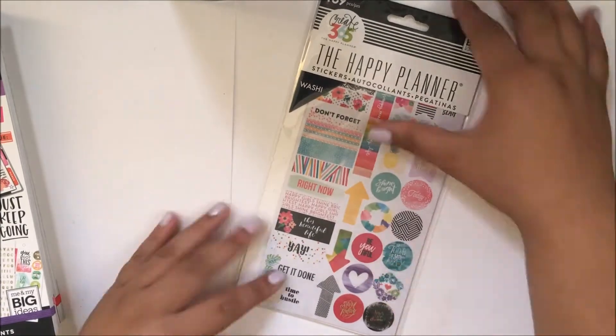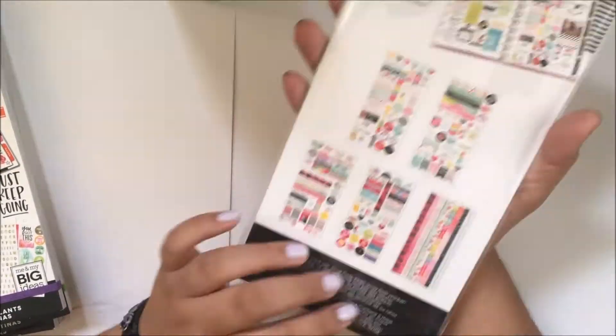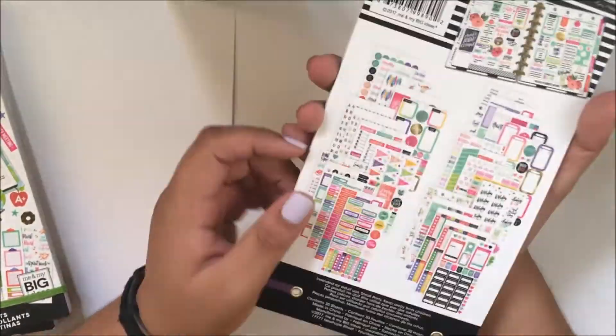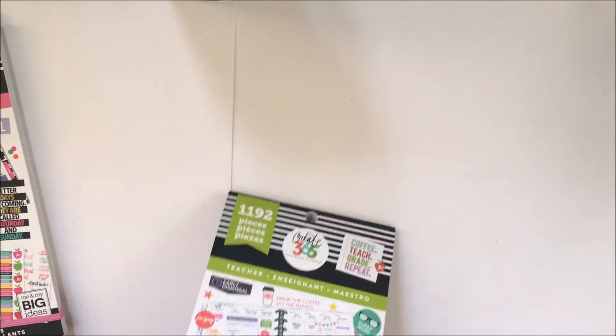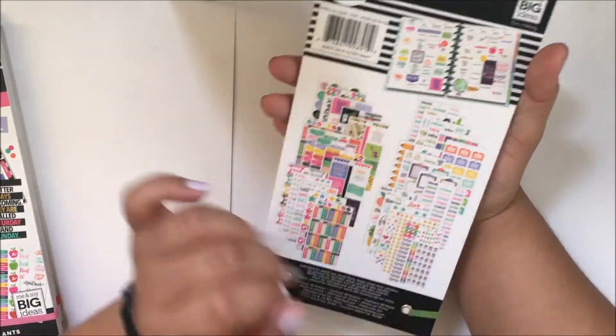Here are some of the newest sticker books. This one right here is the washi sticker book and it contains five different beautiful pages. This next one is the student sticker book — the purple one — and here is the green teacher sticker book that contains 1,192 stickers.